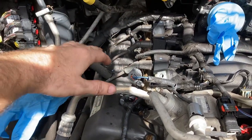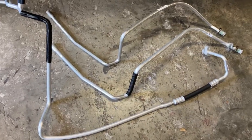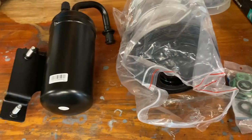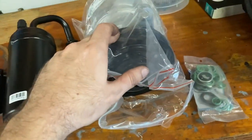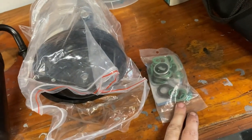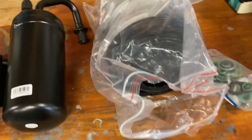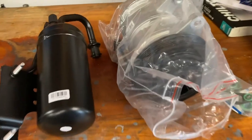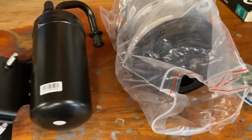That way nothing can get in there while it's apart. We do have all new lines for our AC system, as well as our new dryer bottle, AC compressor, and all the O-rings and gaskets for it. Pretty much we can go ahead and start taking the AC system apart since there's no freon in it right now.